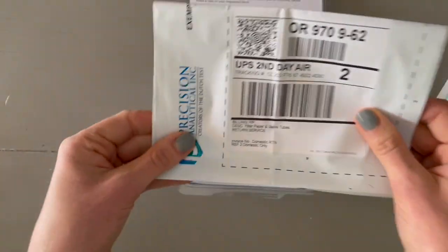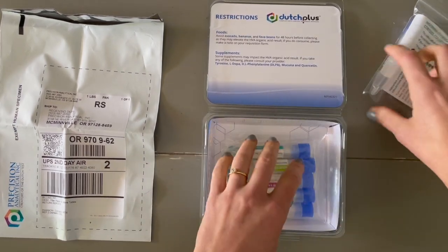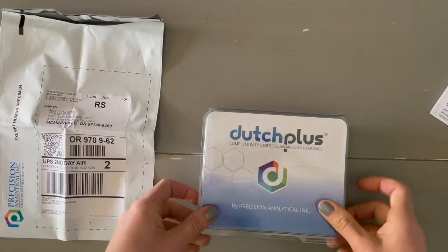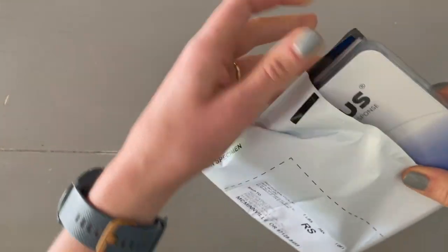Lastly, there is the prepaid shipping label in the very bottom. Once you have completed all of the collections, put everything right back in the box, including the requisition form that you have completely filled out. Close it up, insert it in the bag, and drop it off at a UPS location.